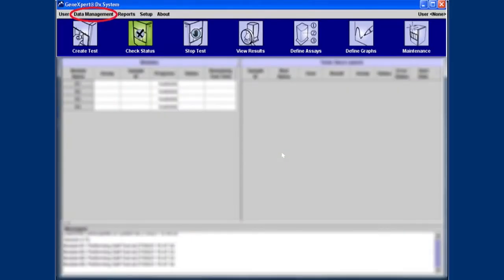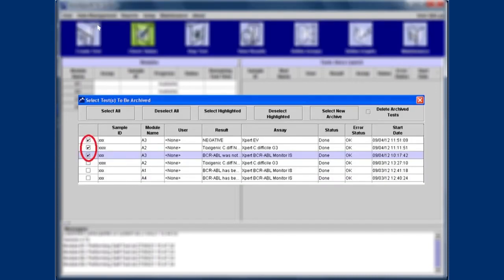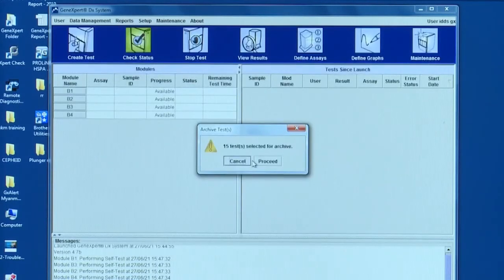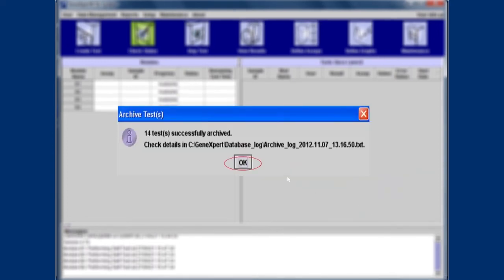Finally, we will demonstrate how to archive the GX results. Test data should be archived monthly or once every three months. For archival of results, click on the Data Management menu in the GeneXpert DX system window, then click on Archive Test. Select the tests you want to archive when the Archive Test dialog box appears. Then select Delete Archive Test in version 4.0, or select Purge selected test on the list after archiving in version 4.6. Then click OK and proceed. The file name will be given automatically, but you can change it if you would like to. In this way, you can perform the monthly maintenance procedures systematically.